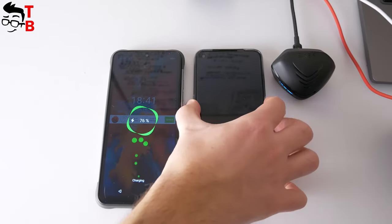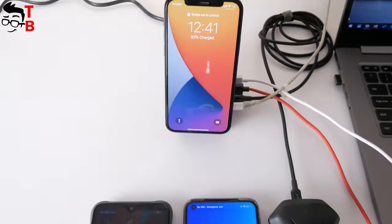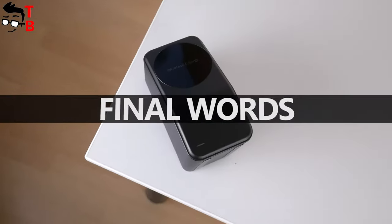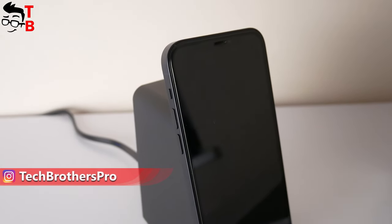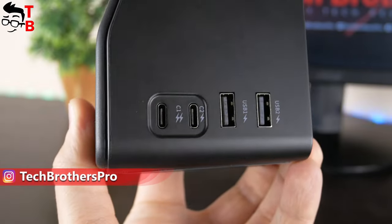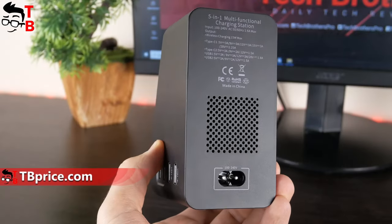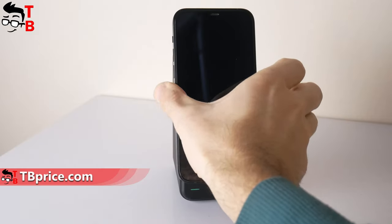I connected different devices to all the ports of the charging station. After one hour of use, the Temoxi charging station is not getting hot — that's very good. The USB-C charging station from Temoxi is a very useful device for home, office, or even travel. You can use the wireless charger for iPhone 12 or iPhone 13, and there are also two USB-C ports and two USB-A ports to charge laptops, tablets, headphones, smartwatches, and other devices. I also like the cooling holes on the back, so it doesn't heat up after long use.